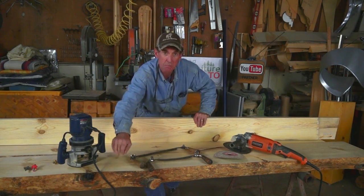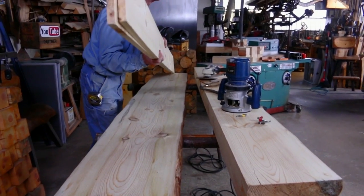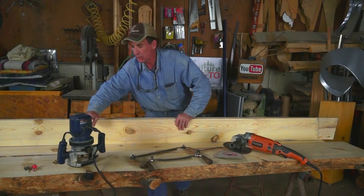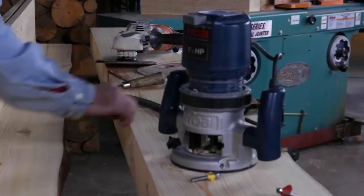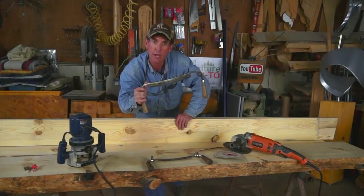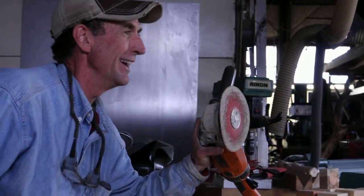Here we've got a custom milled order consisting of a large four-and-a-half inch live edge mantle, a 14-inch live edge shelf, and two 1x8s — all milled from the same tree so they match. Today we're going to demonstrate a round-over edge using a router and round-over bits, then a hand-hewn edge using a draw knife, and finally a rustic chamfered edge using a 7-inch angle grinder.